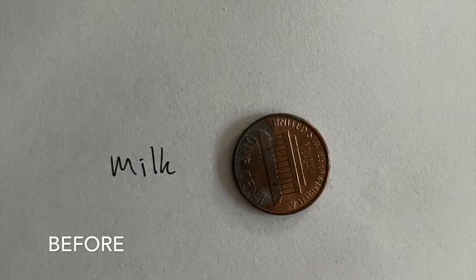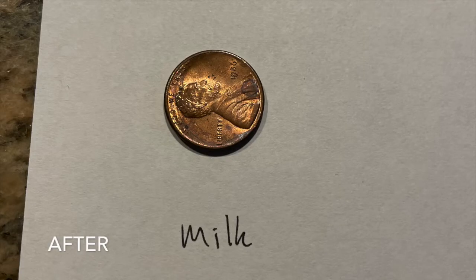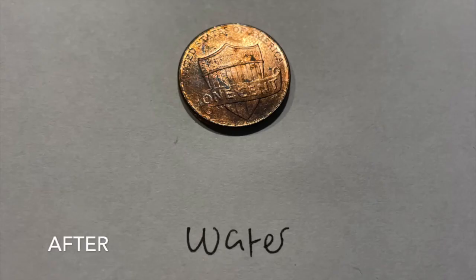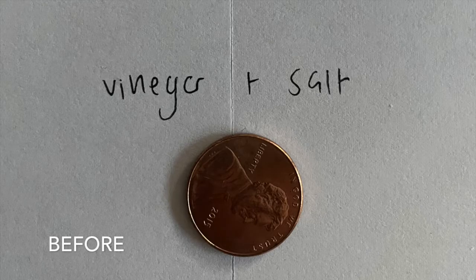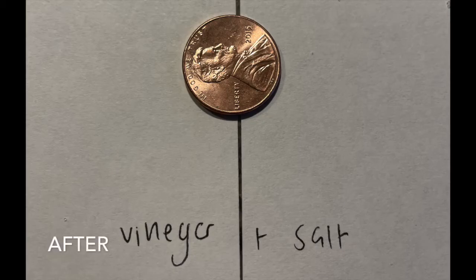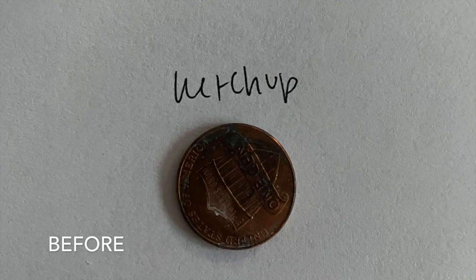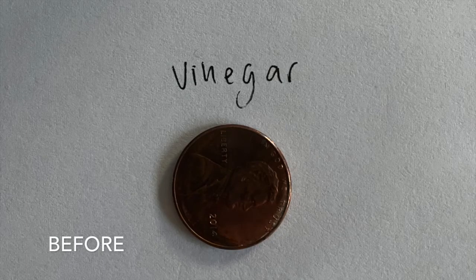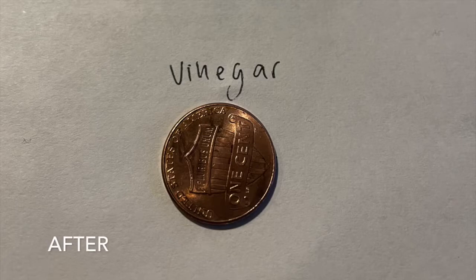These were the results for the first trial. Now I'll be going behind the camera and doing trials two and three. Here are the results.